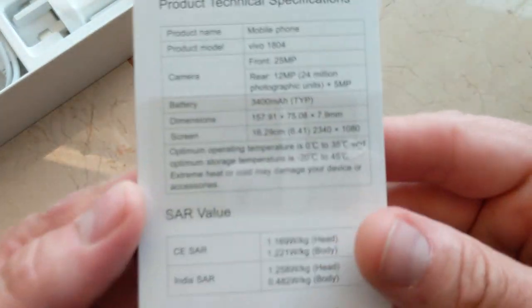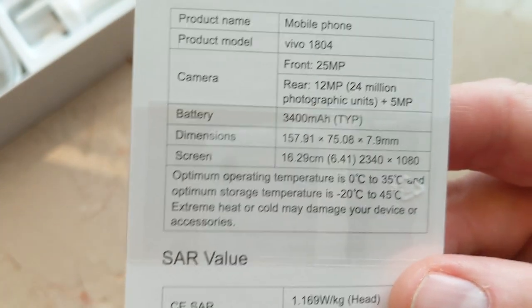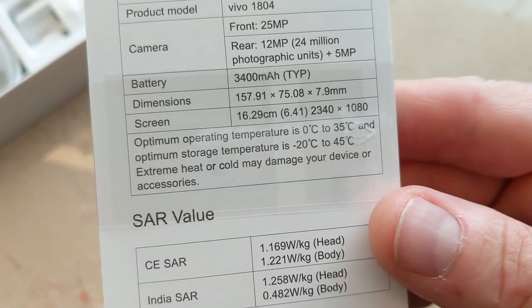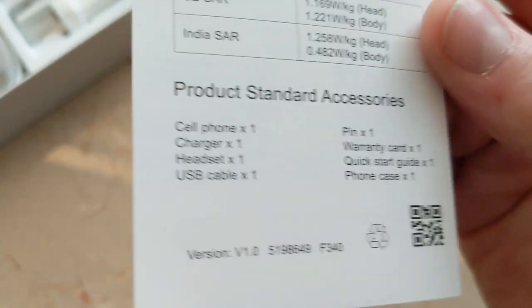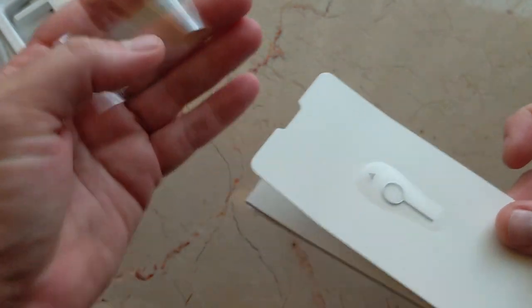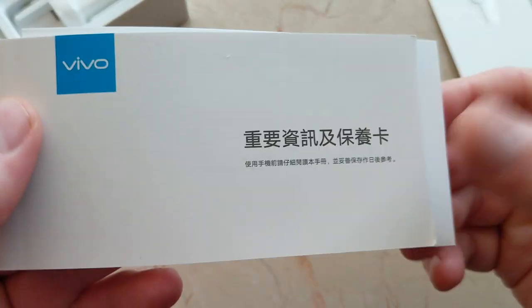Here are some specs from Vivo: 25 megapixel front camera, rear is 12 megapixel with a 5 megapixel assist, 3400 milliamp-hour battery. There's the size and some other specs along with what's in the box. Let's remove this real quick — SIM removal tool and here we are.